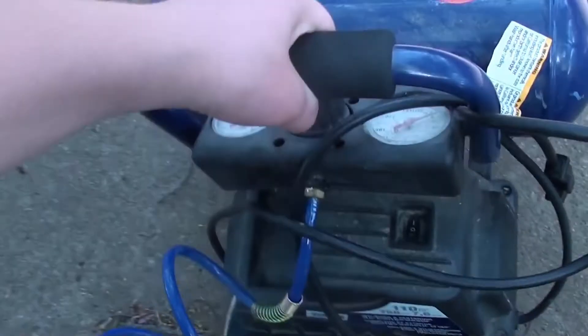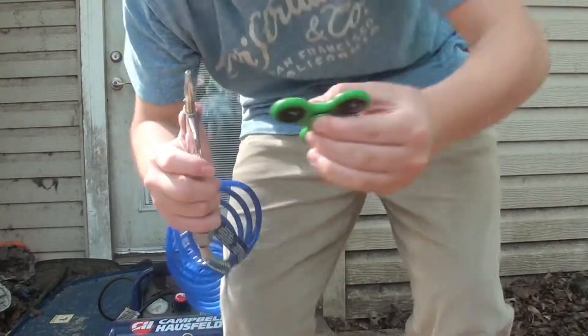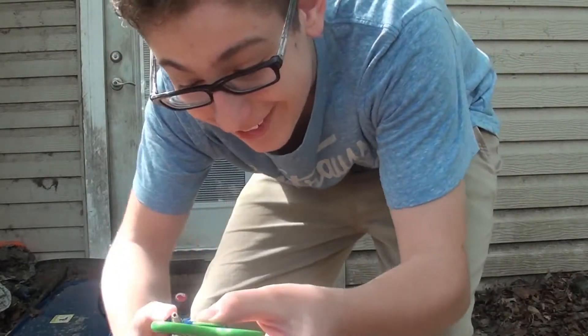So you know what I'm going to do now? I'm going to grab the air compressor and do the thousand mile per hour fidget spinner challenge. I got my compressor and I got my fidget spinner. Here I go — just kidding, I'm not doing that. It's technically not clickbait though, because it's in the video.